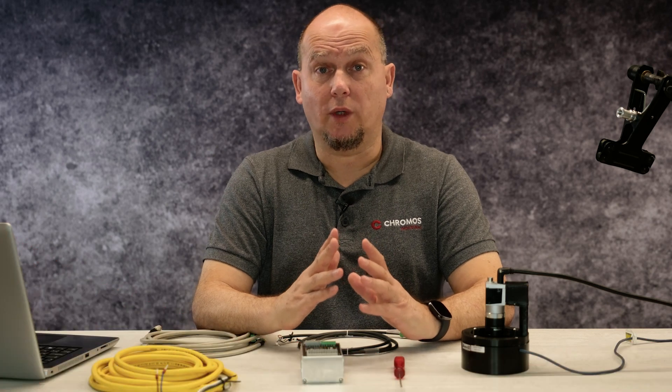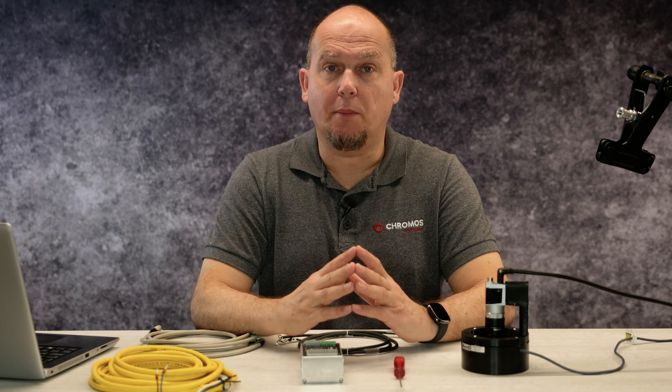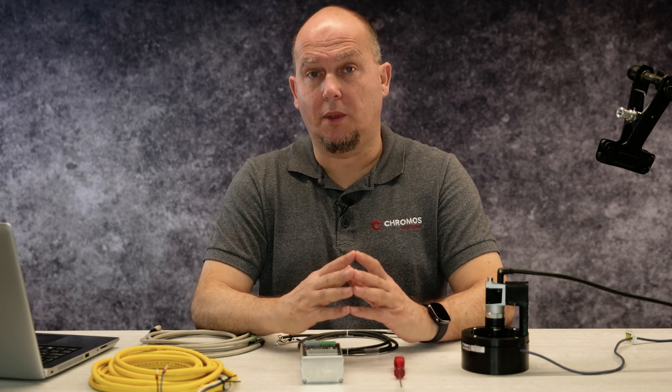Hello, my name is Reto Moser and I'm the sales engineer for Chromos Group. With the Basler SLP controller, the setup of an illumination system synchronized with your industrial camera becomes very easy. The otherwise complicated process now only takes a few minutes.